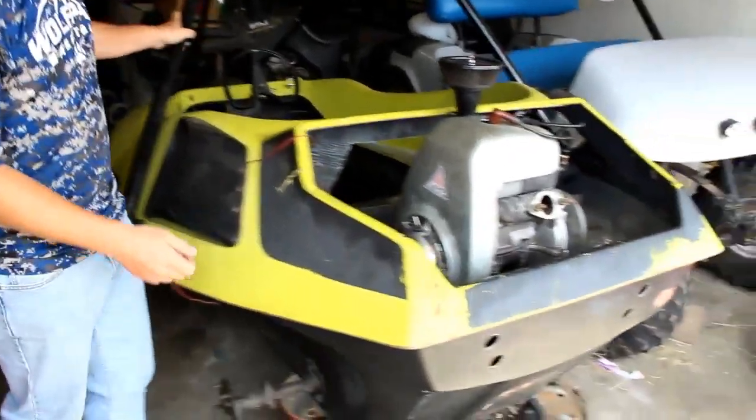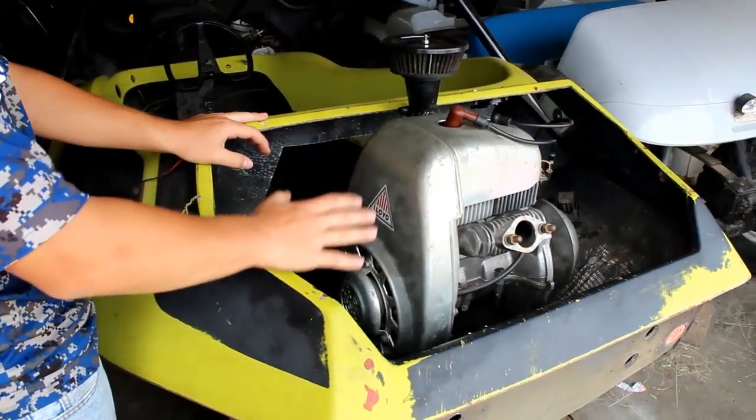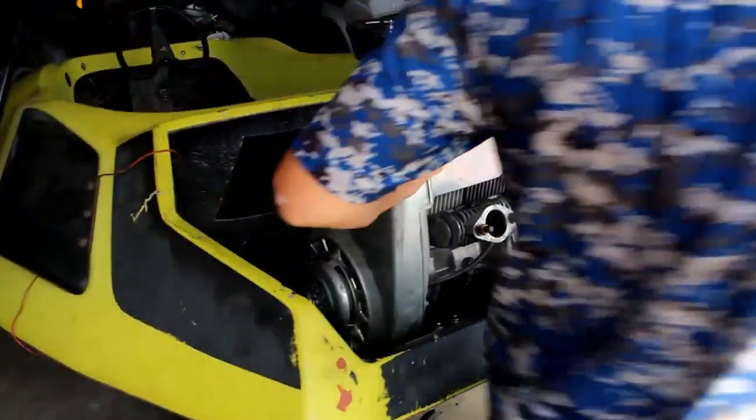Let's go to the engine. This is a Lloyd 2-stroke 360cc that came from Germany out of a microcar, and how it works is...